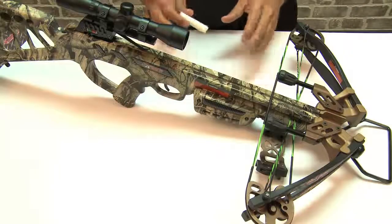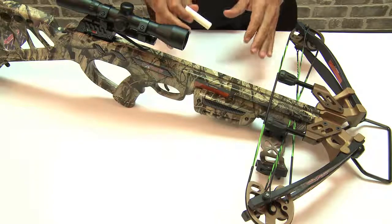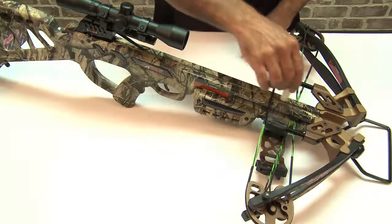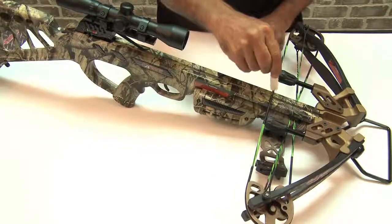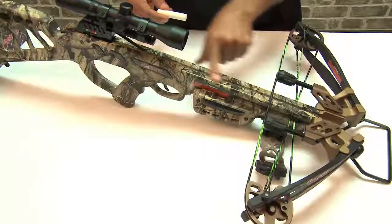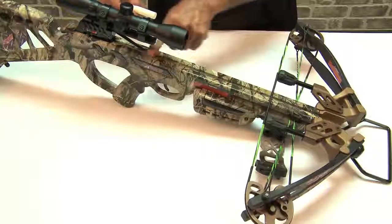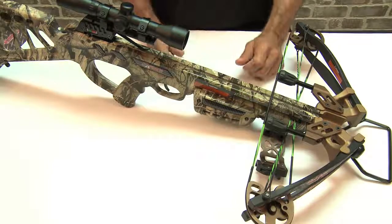We just finished assembling the crossbow. Now anytime you take it out hunting or shooting, add a fair amount of rail lube across the top of your rail. You can even add a little bit on your string, spread it out evenly with your finger. This is going to help protect the string and let your bolt glide easier when shooting. Now you're ready to enjoy your bow.